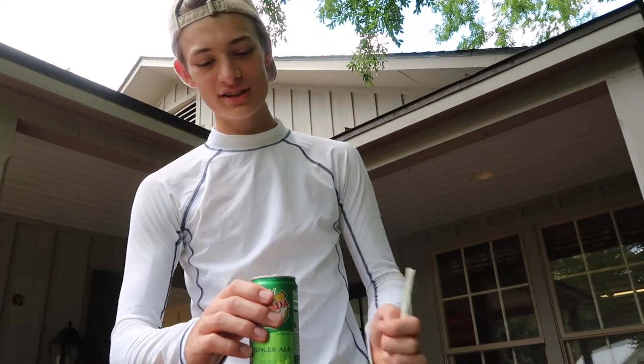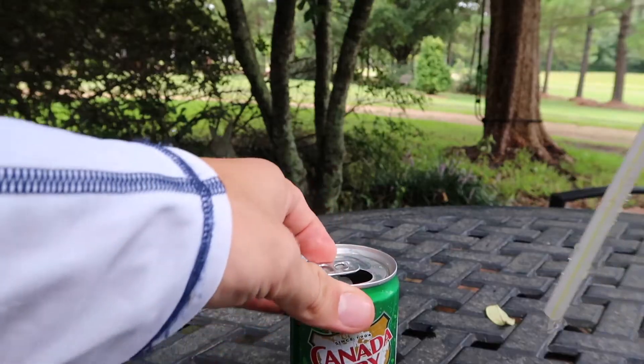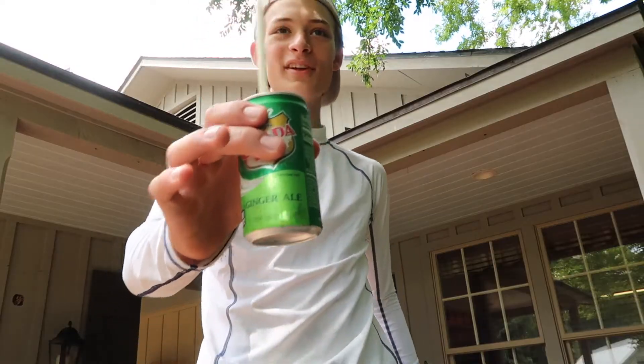Look, I have a problem — my straw keeps coming up out of my drink. Is there anything you know to do for that? Oh, that's easy to fix. What we're going to do is take the little lid, flip it around, and put your straw through there like this. Problem solved — here you go, Samuel.